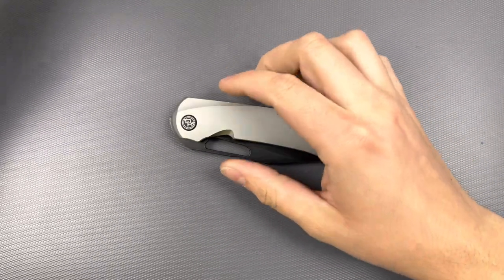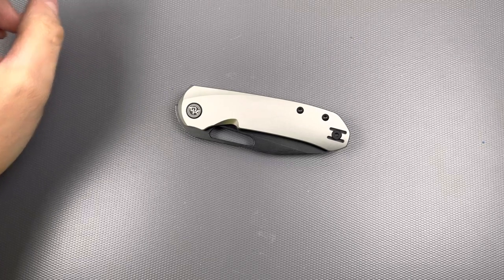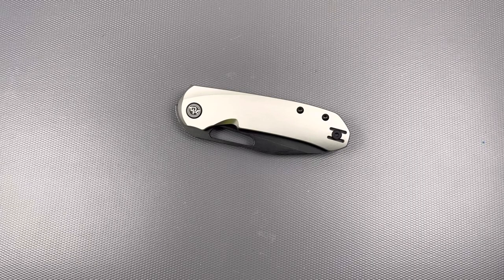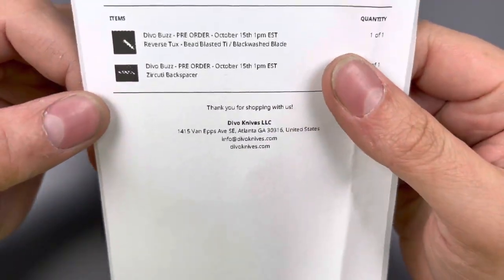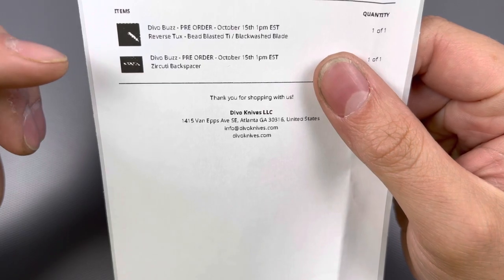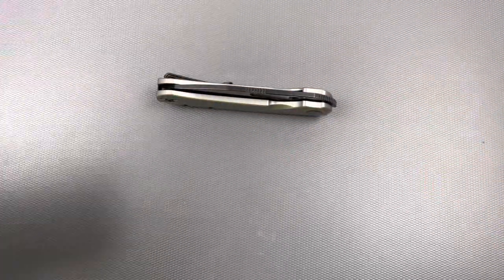I was a little confused when I got my email confirmation — it said two items were coming. Wait a minute. I think I'm actually missing something. So that's the knife, and I could have sworn I ordered a Zirkytype backspacer. Not on there, not in the pouch. Uh-oh. No bueno. It's not in there.